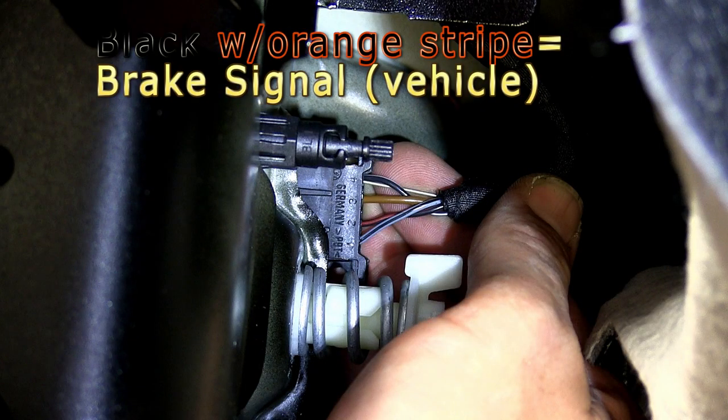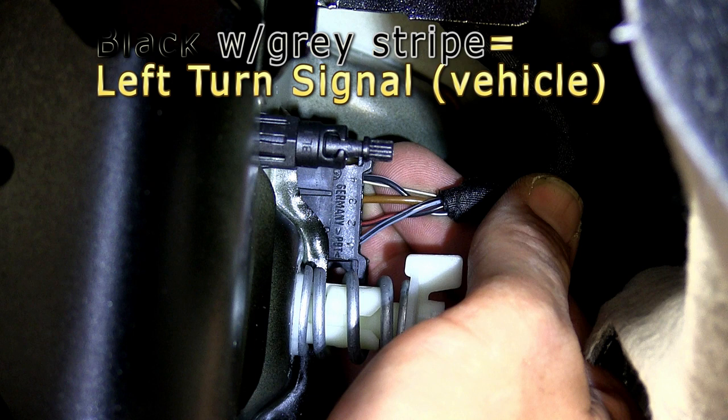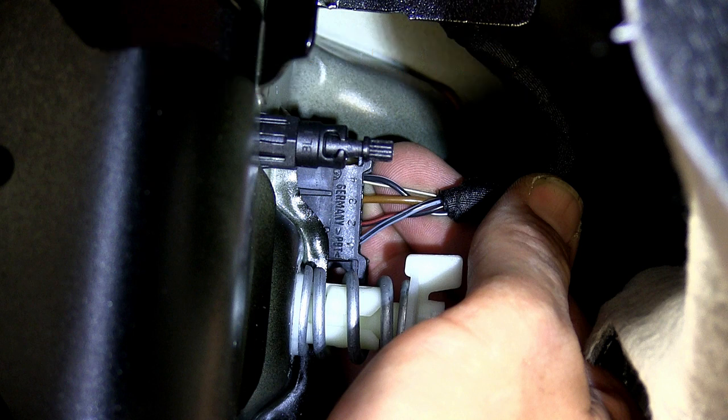Pin location two, which is a black wire with an orange tracer, is our brake circuit. Pin location four is a black wire with a gray tracer — it's going to be for our turn signal circuit for the driver's side. We'll need to repeat the same process to locate the turn signal on the passenger side.